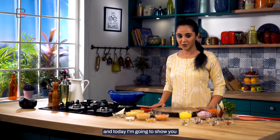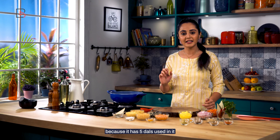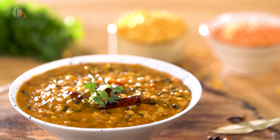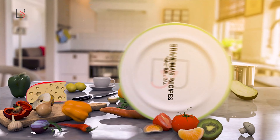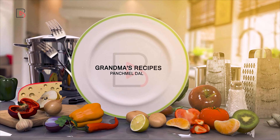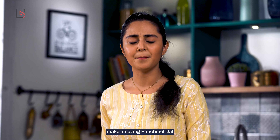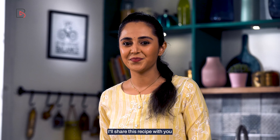Hello guys, this is Simran and today I'm going to show you how to make panchmel dal. This is also known as pancharatna dal. Why pancharatna? Because it has 5 dals used in it. One of my friend Rohan's dadi makes amazing panchmel dal, so I thought I'll share this recipe with you. Thank me later.